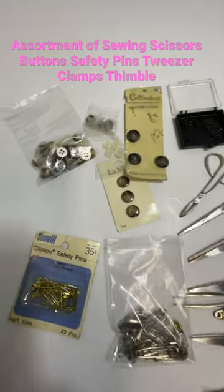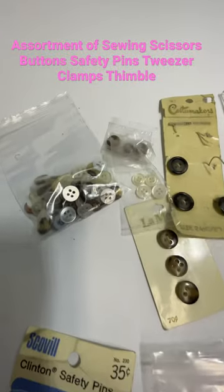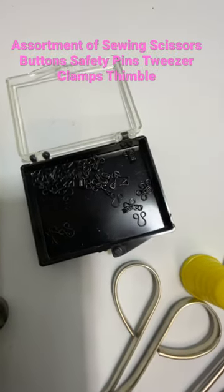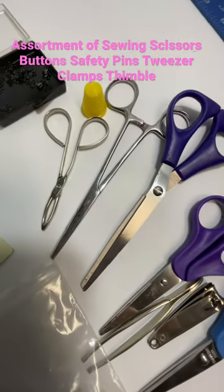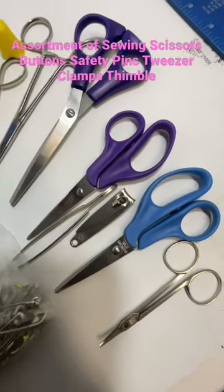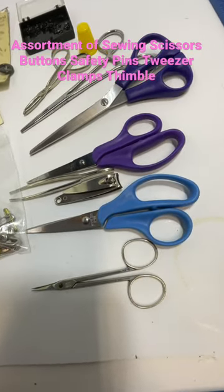This came from a sewing tin. Looks like some safety pins, a various array of buttons, some eye hooks, several pairs of different kinds of scissors and clamping pieces, tweezers and nail clippers — that was in it, and a couple other scissors.